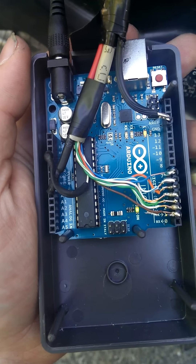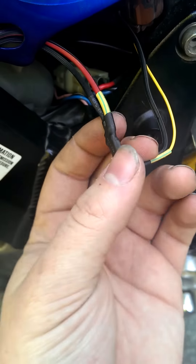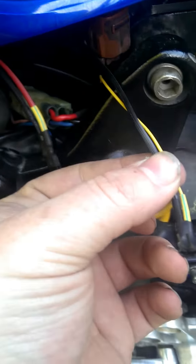And over here, just simple ground and the sensor wire. So that's that.